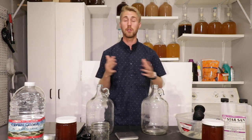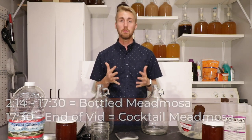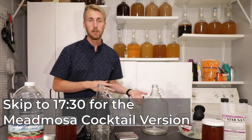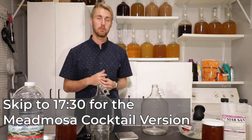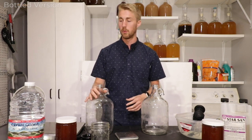I'm going to split this video into two different parts within the same video. Right now I'm going to teach you how to do the mead mosa in a bottle, meaning it is one complete entity. I'll put a timestamp here — if you want to see the cocktail version, look for that number and click ahead in the video. But here's how you make the bottle version.